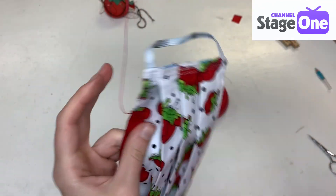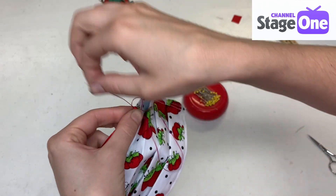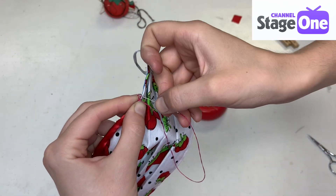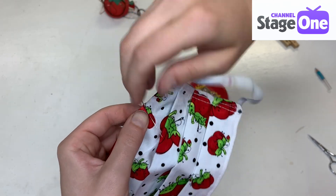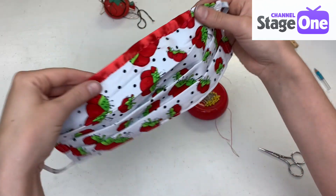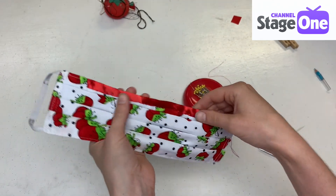I'm going to tie my final knot — one and two — then I'll just sneak this through the fabric and cut it. That's it, we're done!